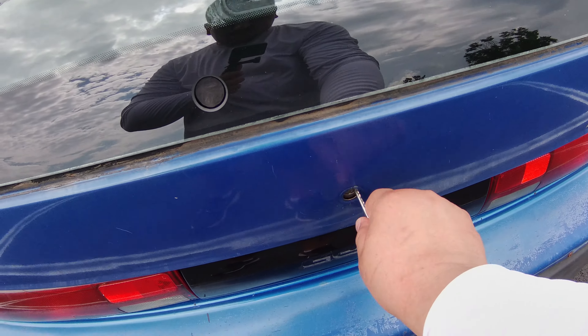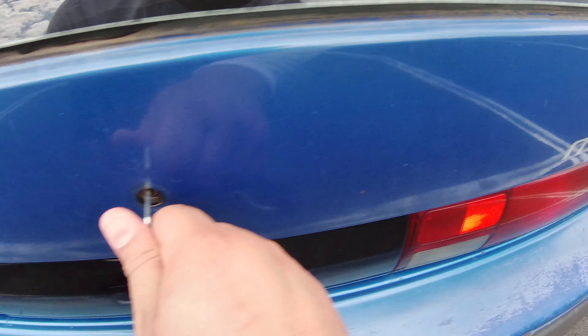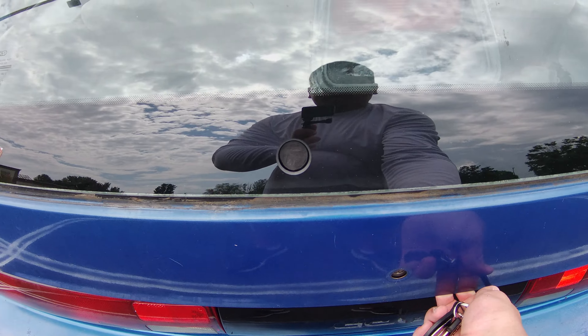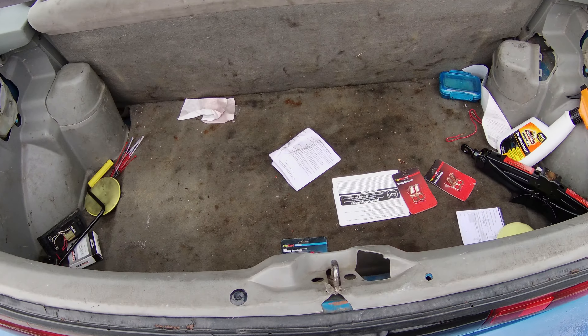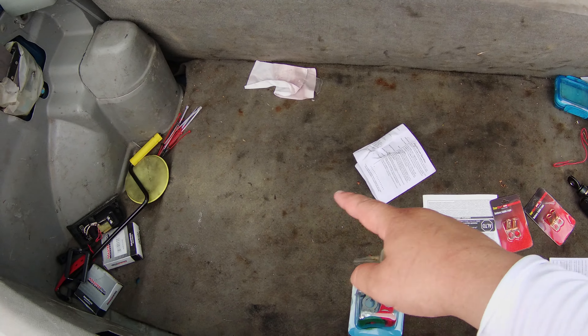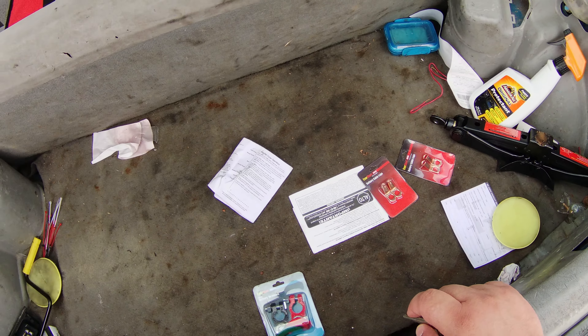Opening the trunk here. I need to replace some decals. This rug right here I'm going to replace — it's so bad it's not even worth cleaning. I'm just going to end up replacing it entirely.